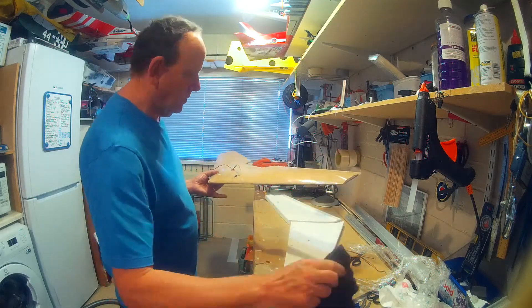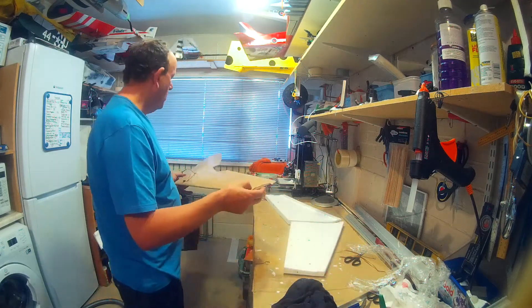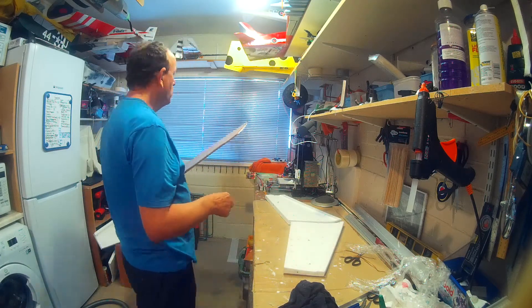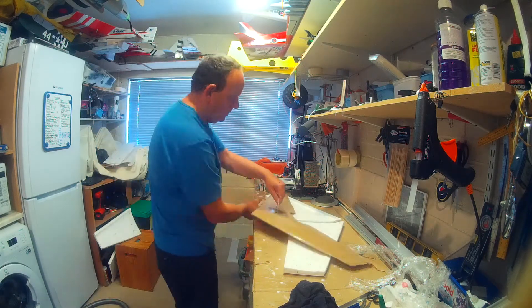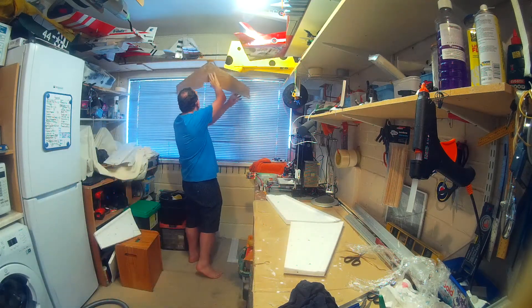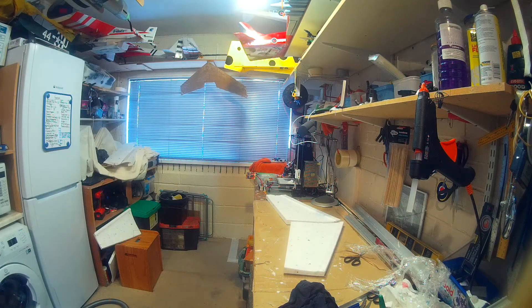Now you can see on this wing it's looking quite wrinkled and you might think you've wasted your time, but believe me when it's done you'll be surprised. I'm looking for somewhere to hang it — which I should have worked out before I started — so I've just tied the servo wires together and hung it up, getting a few more wrinkles out. Then it's off to wash my hands because you end up in a right mess. We just leave it overnight.